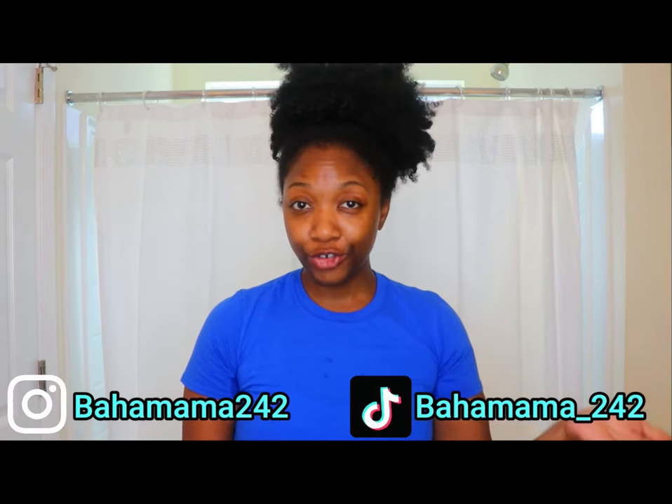Hey everyone, welcome back to the channel. My name is Ronia for those who are new here. I'm not going to do too much talking in this video. Basically, I just got a package from Canvas Beauty — it's their hair oil — and I've been seeing ads on Facebook and Instagram about how it's supposed to help make your hair grow. So I'm going to try it.